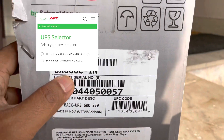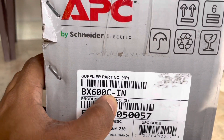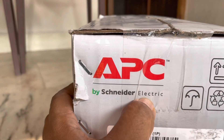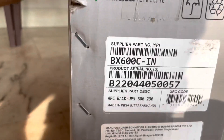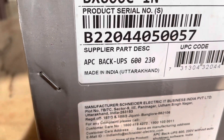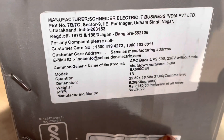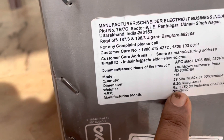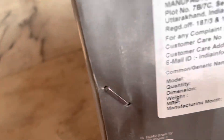This is the basic model, the BX 600C. It is from Schneider Electric, which is a German company, but this unit is made in India. The MRP is 3750 rupees and you can get it for around 2650 from the markets.